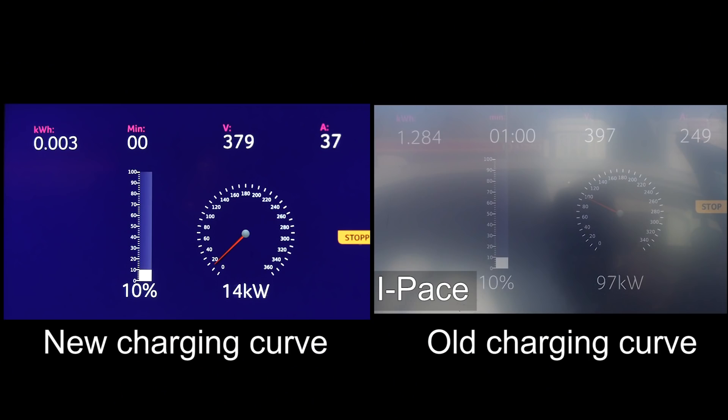Yo, what's up? In this video, I'm gonna show you the new charging curve of the Jaguar I-PACE. We'll compare this with an old one from — I don't remember, I think it was this summer or last summer. I don't remember when this was, but you see this is the old one. Let's just roll it.